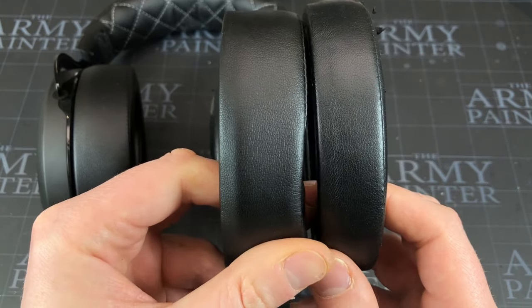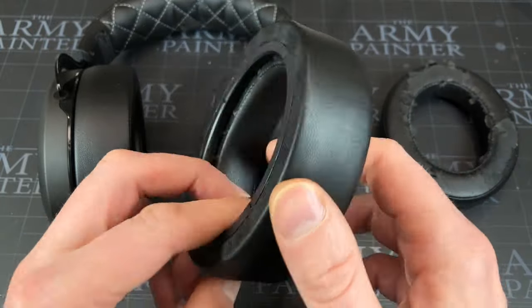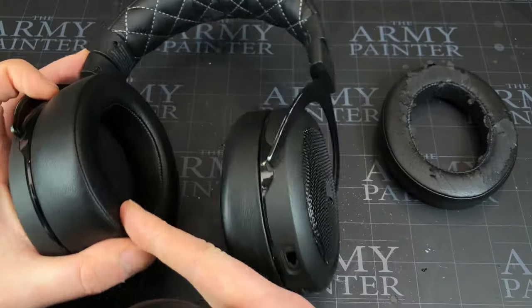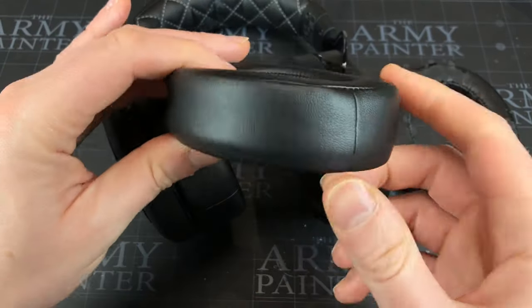They need to be a little bit bigger. I'll leave a link in the description below if you want to pick these up — 10 pounds, 10 dollars, just from Amazon. I've already done one and this one's the last to do.